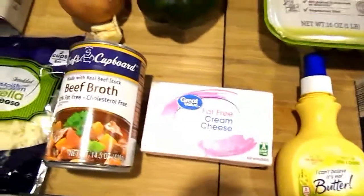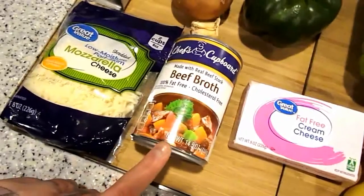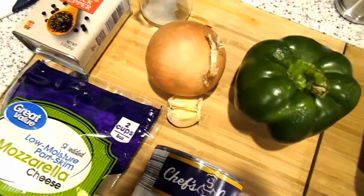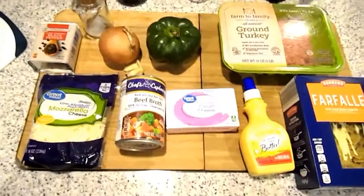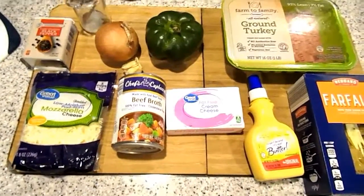That's what I'm going to do. You need some fat-free cream cheese, some fat-free beef broth, some light mozzarella — I'm using the low moisture — a green pepper, a white onion, two cloves of garlic, pepper, and salt. So those are the ingredients for dinner number one, and this is a Philly cheesesteak pasta.